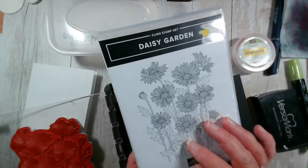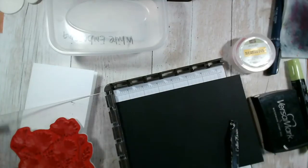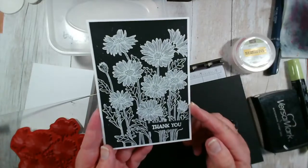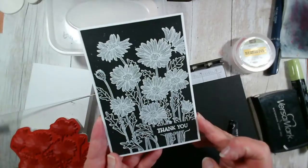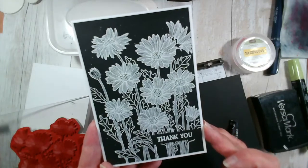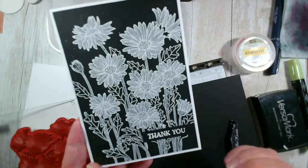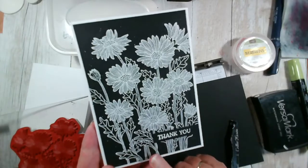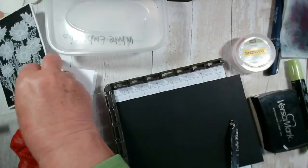What I'm going to do this evening is some white embossing to create a card similar to this. So I've used some black card which I've got here in front of me, and I've stamped this in Versamark ink and then heat embossed it after adding white embossing powder. So I'm going to recreate that, and we're also going to add some colour. That's our plan for this evening.